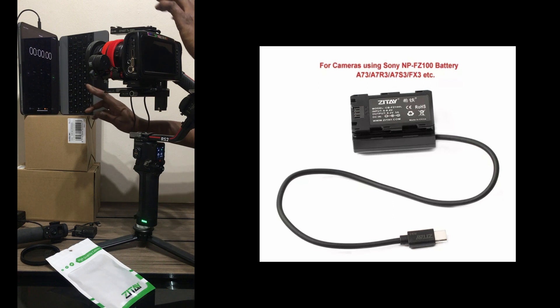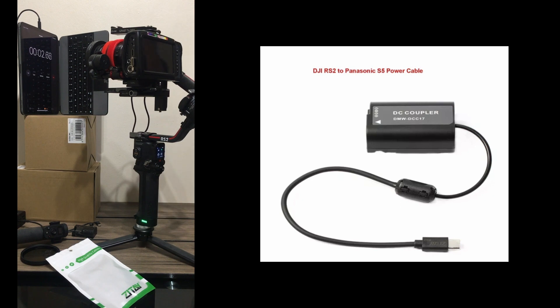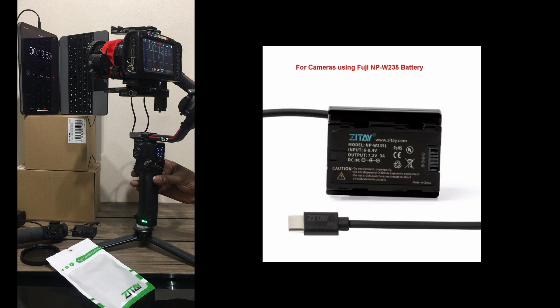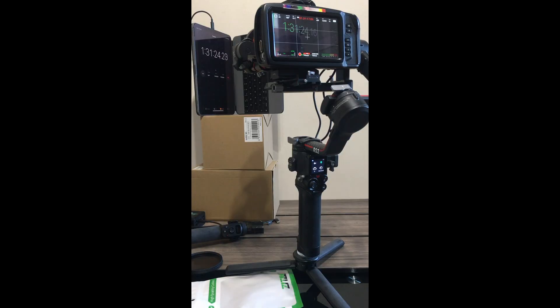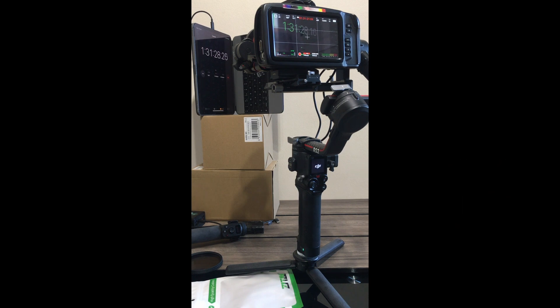While this bit of the video is playing let me drop the disclaimer. Zite did send me the RS2 dummy; they did not pay me for a video. They are not even expecting a video and will be seeing this video the same time that you do. Links in the description, if there are any, are not affiliate links, and the views in this video are my own.